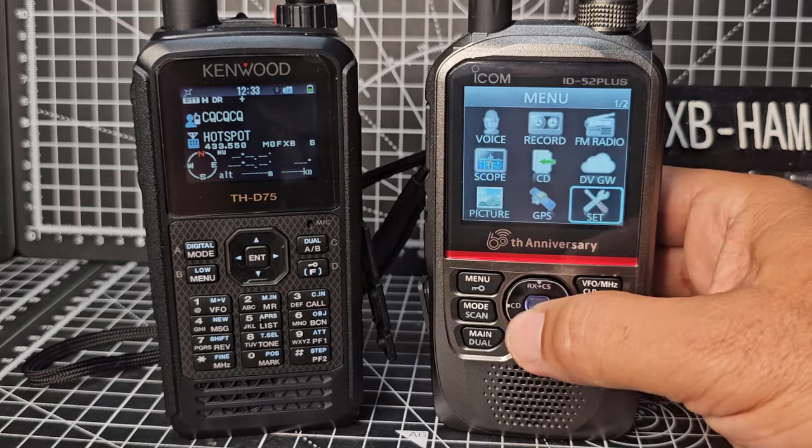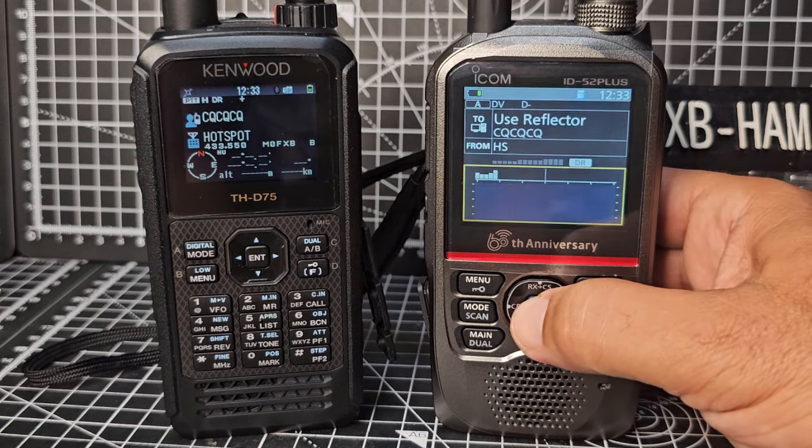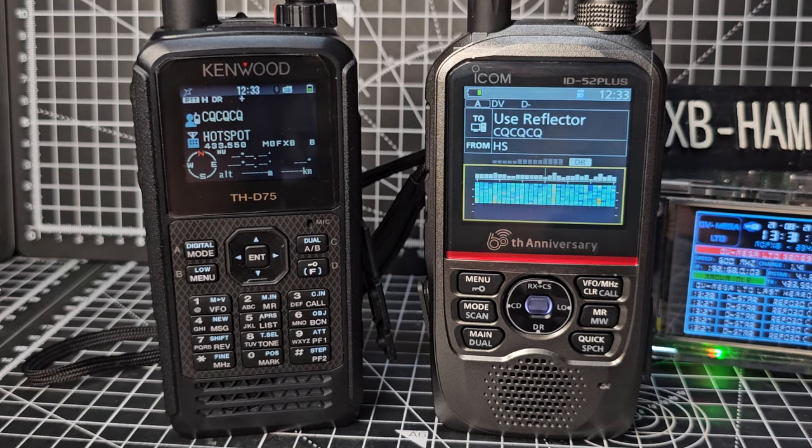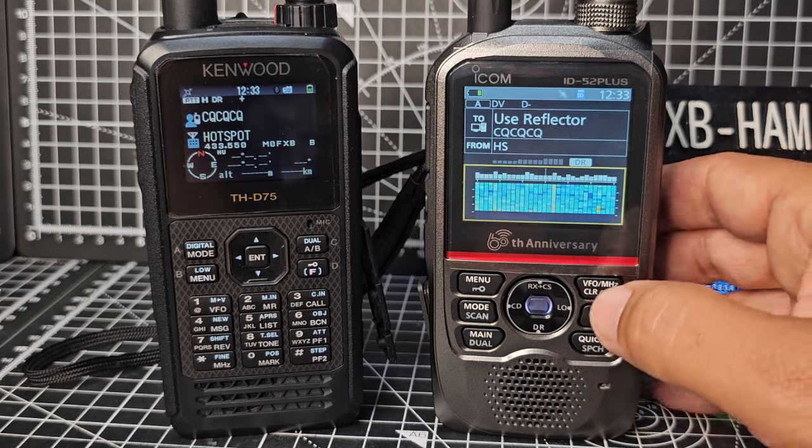If I want to use the waterfall scope on the 52, we go Menu, across to Scope, press Enter, and we can see the scope — and of course it is very pleasing to the eye. You can't do that on the Kenwood.